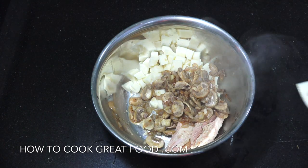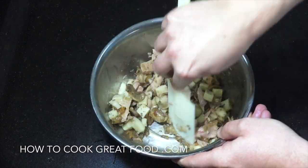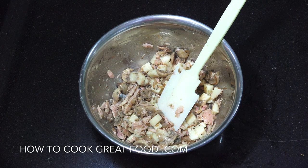Gonna give that a mix — back in a moment. Okay, that's job done there. Let's move on, get our bread together, get it in — it's gonna be beautiful.